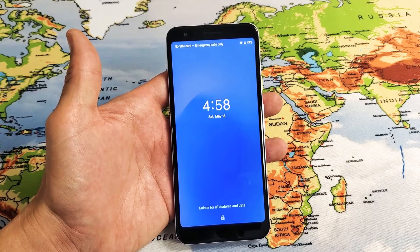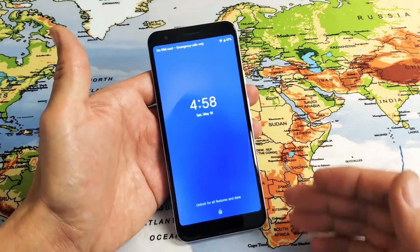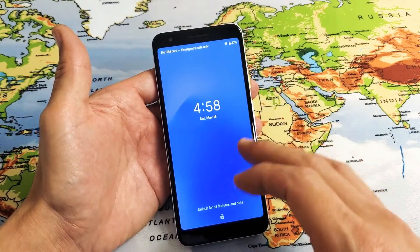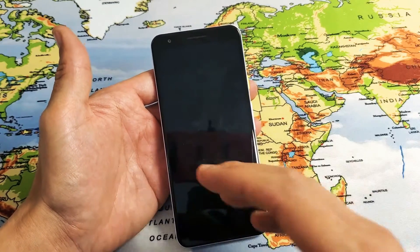Hey, what is going on guys? So you have a Google Pixel 3a or even a 3a XL. I'm going to show you how to do a factory reset — in other words, restore your phone back to its original settings as if you just bought the phone brand new and took it out of the box.